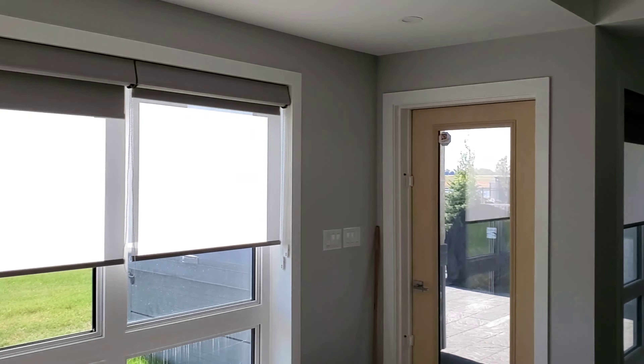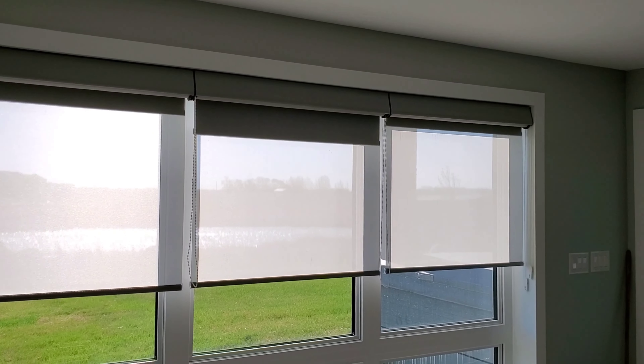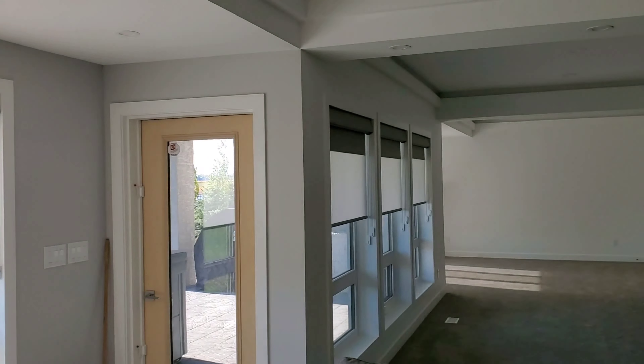Good day, ladies and gentlemen, welcome to Redneck Lifestyle. I am here back at this basement that we worked on before. You guys probably remember this basement.